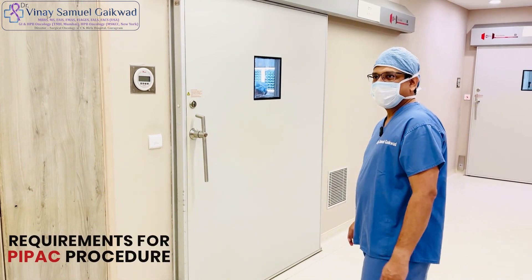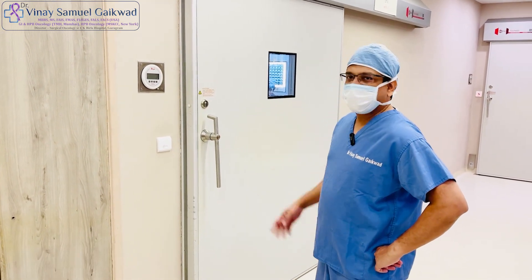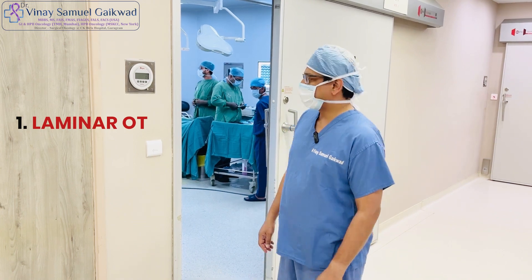I am going to show you what all requirements are there for the PIPAC procedure. The first thing you need is a laminar OT with an air flow that is positive pressure to get all the air out of the operation theatre.